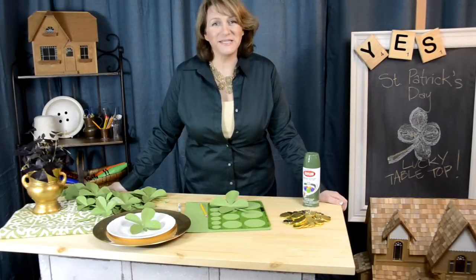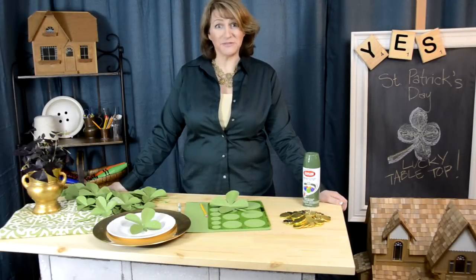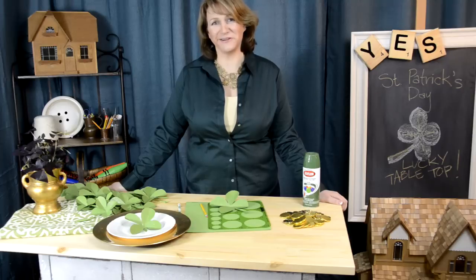Hi, I'm Barbara. Welcome to Yes Spaces. Today we're going to talk about some simple tabletop decor for St. Patrick's Day that helps your kids remember how lucky they really are.